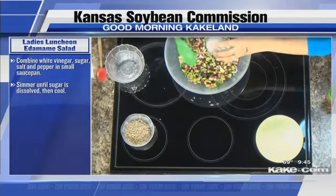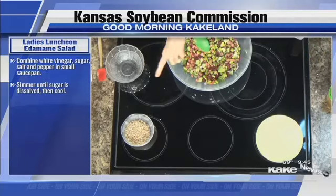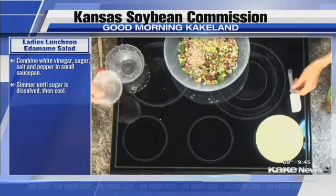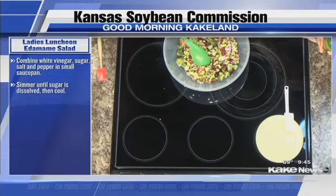This would be fun to bring to a little gathering or a potluck with your church. And then we have sunflower seed kernels that are going to add some crunch to it. Now we made the dressing — you've got that there with the lid on tight. I'll let you shake that.